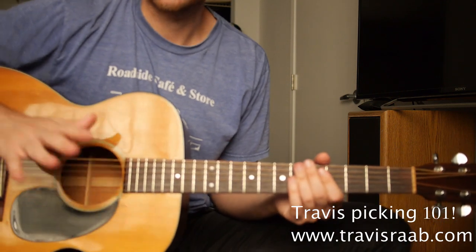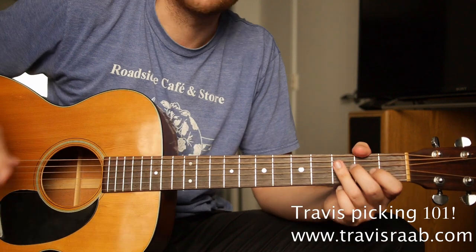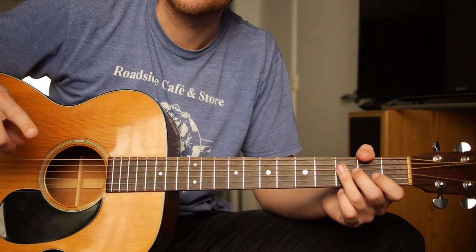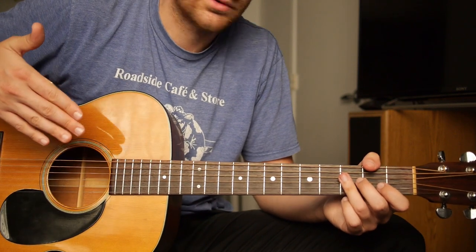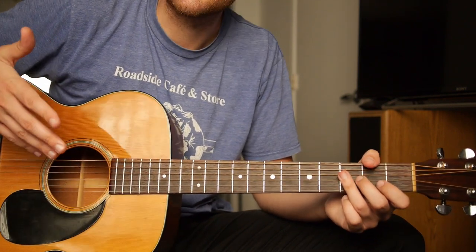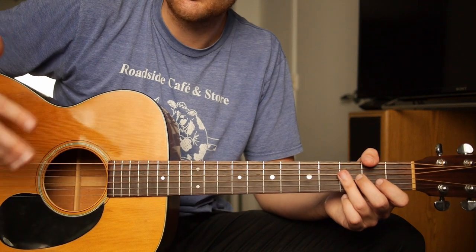We're going to do some basic Travis picking, and we're going to learn three chord families. I'm going to show you a very simple fingerpicking pattern, but we're going to apply it to three types of chords, three families of chords. The good thing about this is that once you learn these families, you can learn different patterns and the same rules apply.